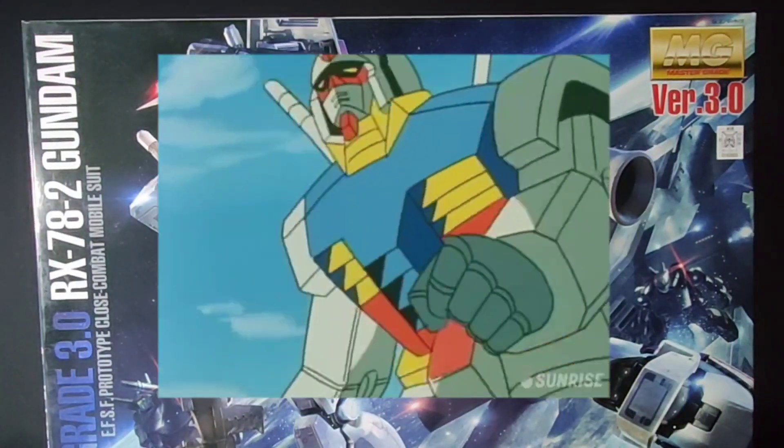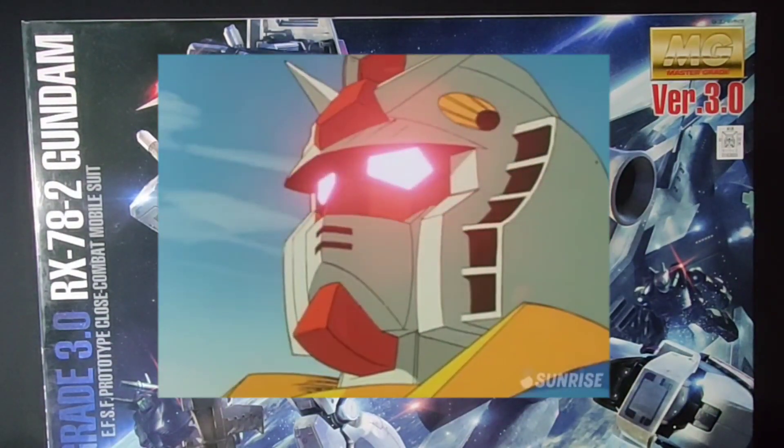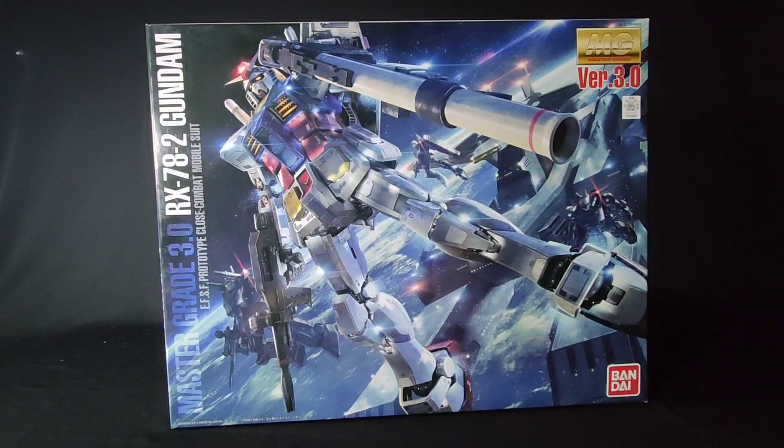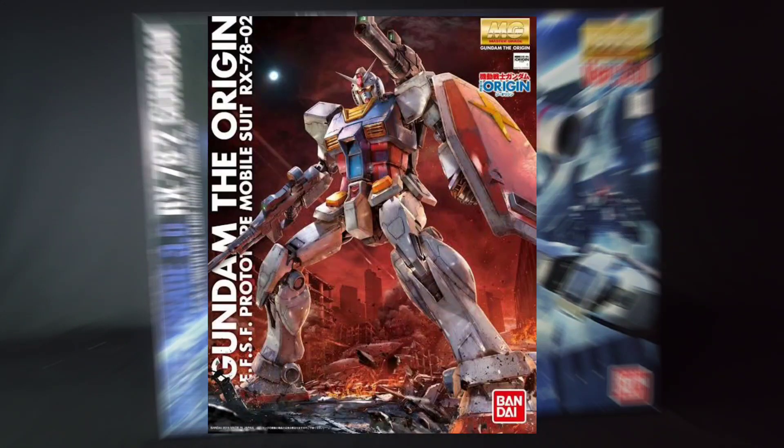For those that don't know, the RX-78-2 is the first ever Gundam — it's THE Gundam that started it all. This kit is one of the more modern designs of the granddaddy Gundam, the other being the origin version, which I don't have. At least for now.